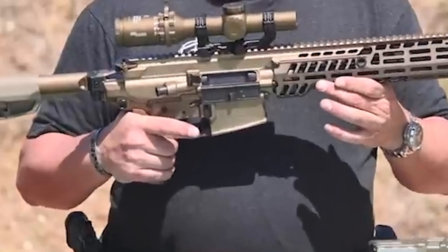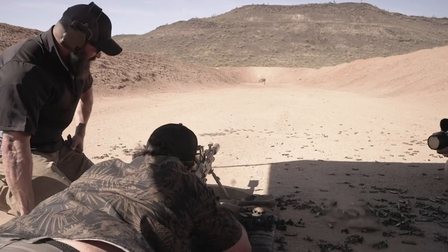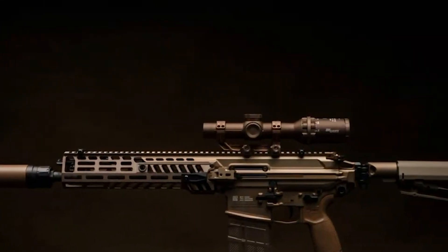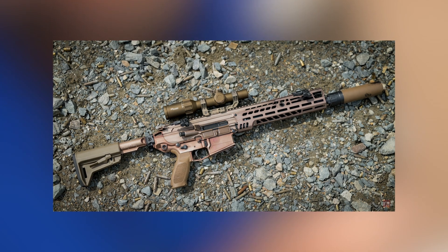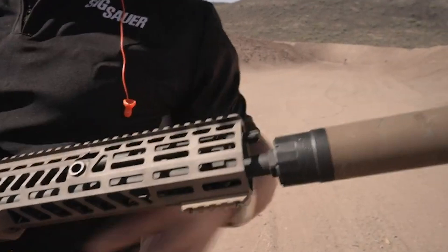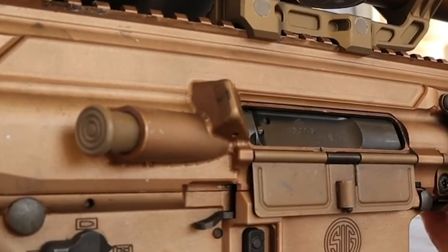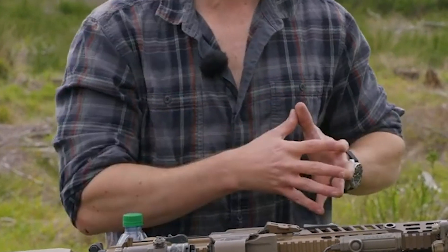As Sig put it themselves: if the MCX Virtus is their M4/AR15 thing, the MCX Spear is their AR10. Plain and simple. The MCX Spear, even the XM5, does nothing to reinvent the battle rifle wheel. It's simply another well-built receiver system with modern controls and a folding stock. It weighs 8 to 8.5 pounds barrel-dependent, putting it solidly in the middle of its rifle category for weight. Yes, it is heavier than the M4. Yes, it recoils more than the M4. Yes, round counts per mag are going to drop by 33%, assuming 20-round mags, and the rounds are heavier than 5.56 — though they are lighter than 7.62.